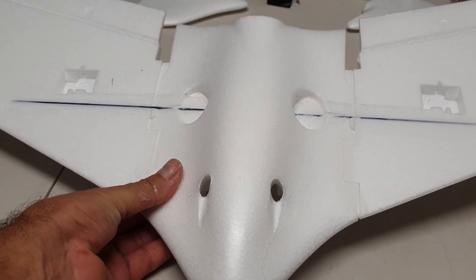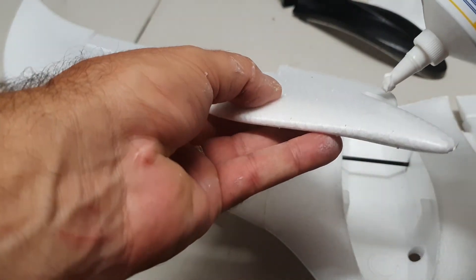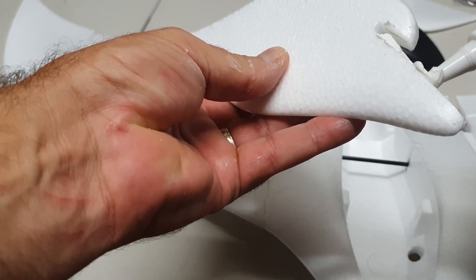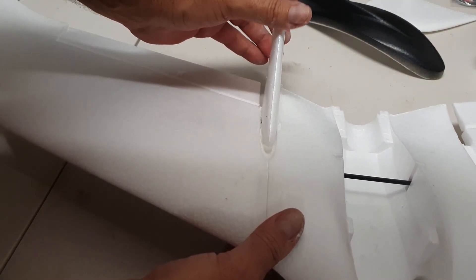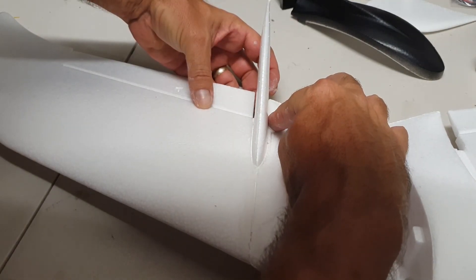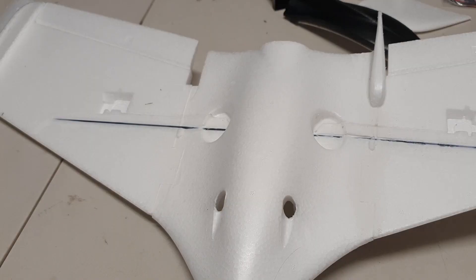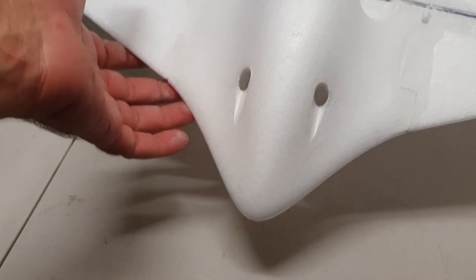Alright, we'll let that sit. Now we're going to do the spar - put plenty of glue on this as well, slip that in just like that. It's all cleaned up. I'll put the other stabilizer on the other side now, and then we'll let it sit for 24 hours before we do anything else.